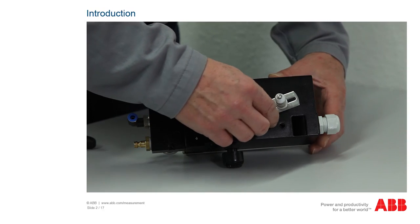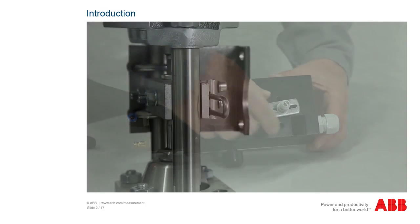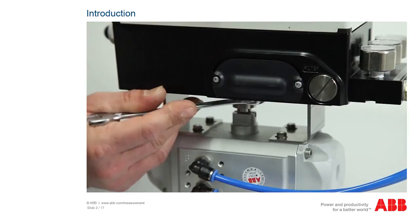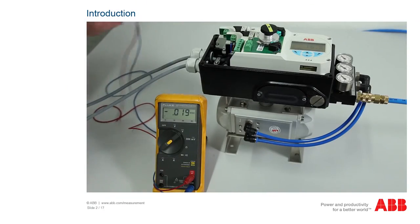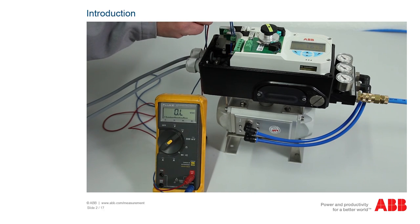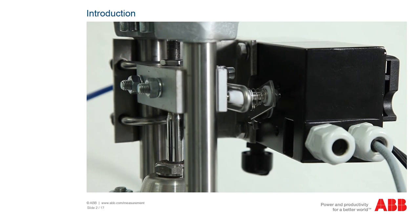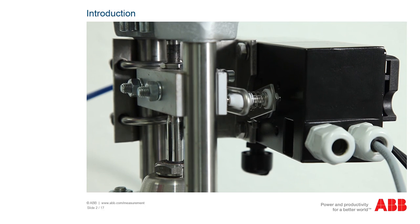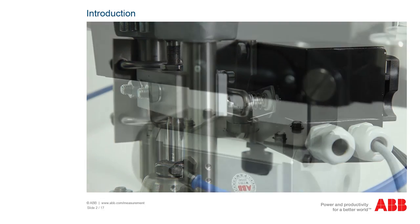This video tutorial is intended to support you in installing the positioners correctly, in recognizing and rectifying problems during commissioning, and in evaluating malfunctions when the positioner is in operation. The PositionMaster EDP-300 and TZIDC are electronically configurable positioners with communication capabilities designed for mounting on pneumatic linear or part-turn actuators.